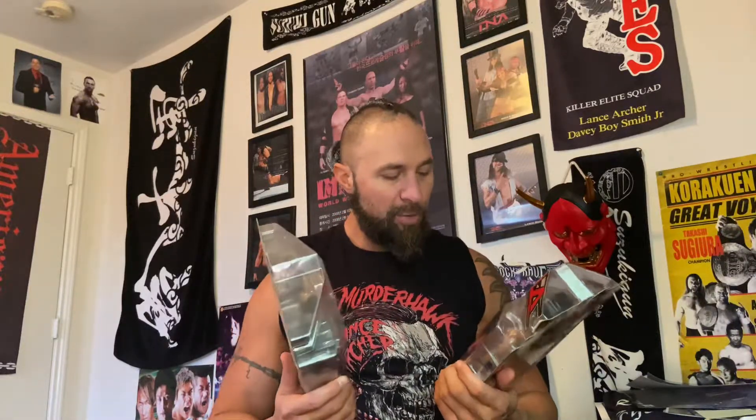I had one 15-plus years ago with TNA Wrestling — it was a Lance Hoyt action figure. I have a couple of those still in the box: the black pants variant and the white pants variant. It's a pretty cool time in my life to be able to have action figures. They're pretty well detailed.